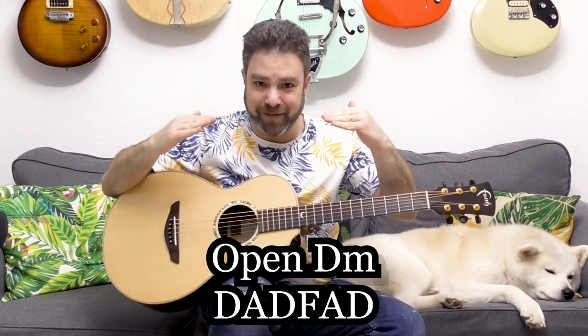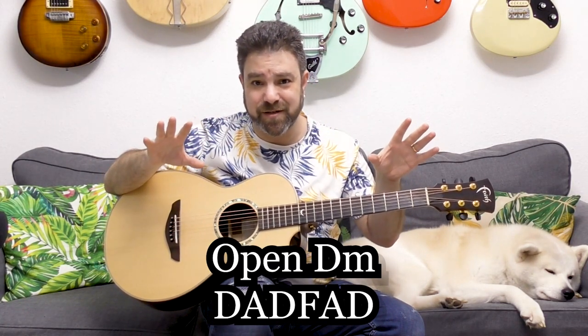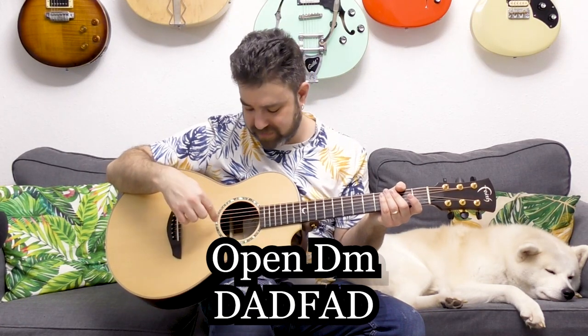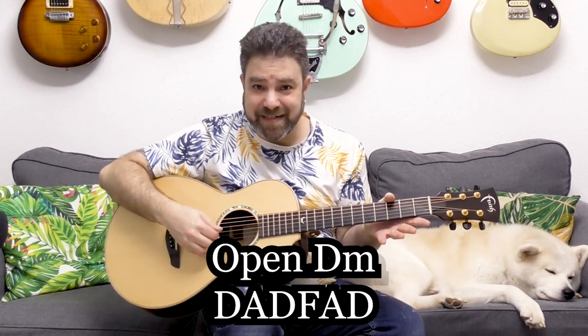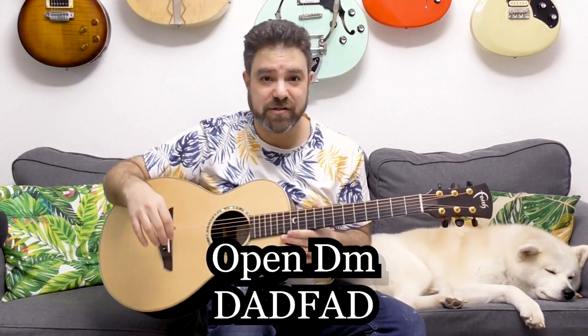The only tricky string is the third string — the F string. So once again: D, A, D, F, A, D. Now I want you to play the open strings any way you want, completely freestyle — forget about timing, forget about bars.